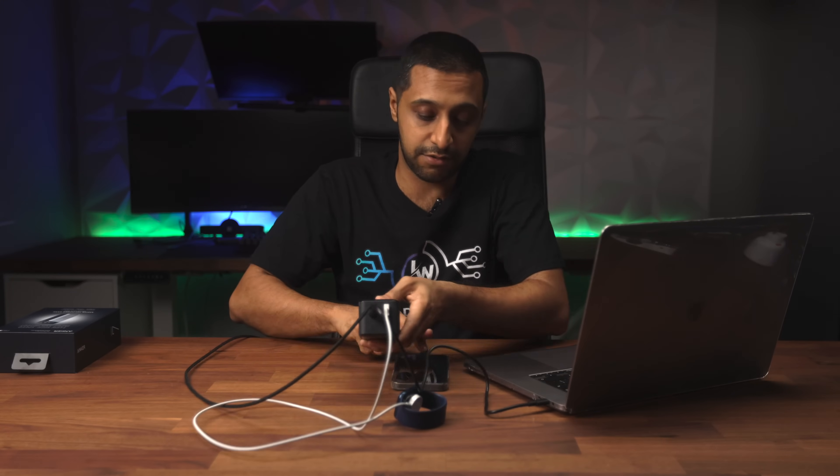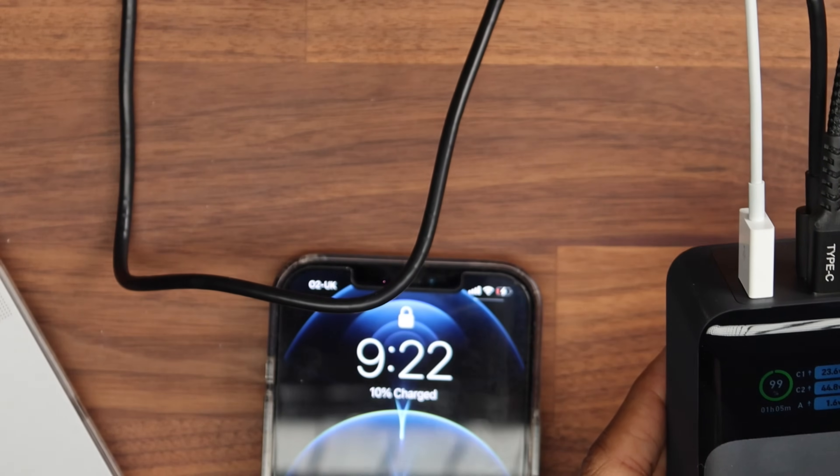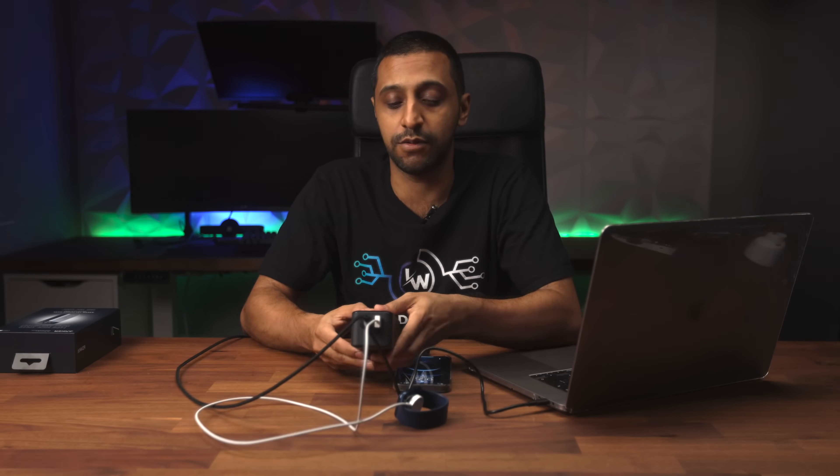Let's leave this and see how long they take to charge. From my phone, it's already at 10% — that's already climbed 5% — and my laptop is climbing just as quickly. Let's leave that, see how we get on, and come back to the results.